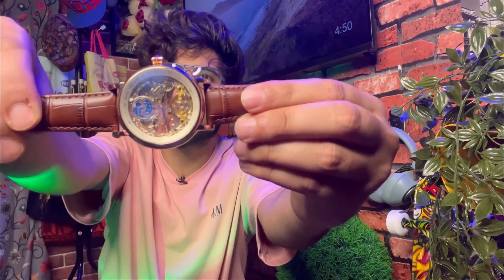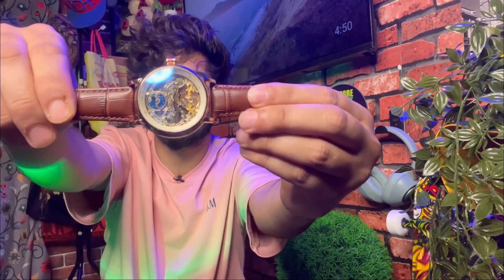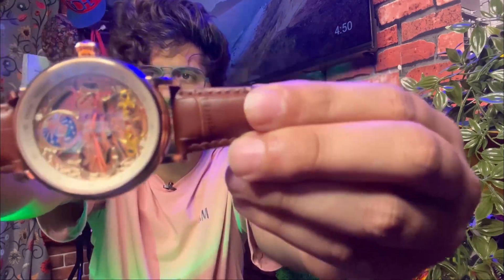But what about this? This is something surprising because this is a futuristic watch. This is crazy because it doesn't need electricity or a battery.